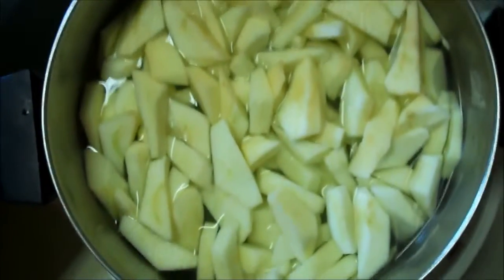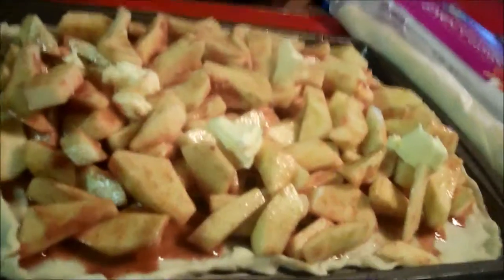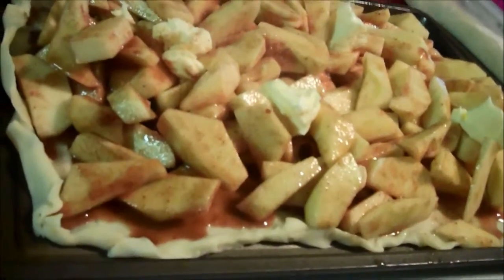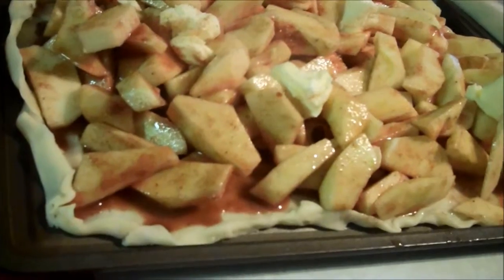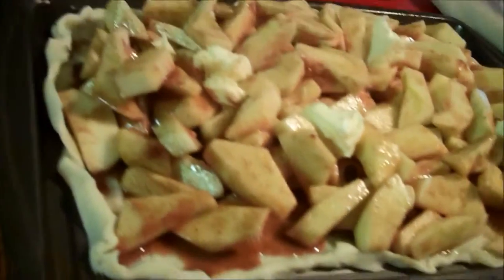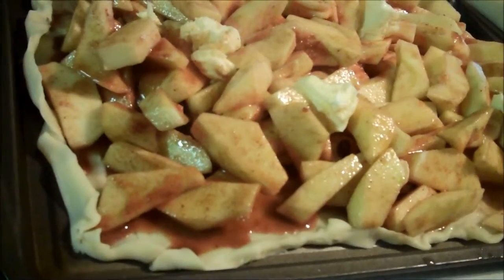Cut your apples ready for the pie and leave them in cold water and lemon juice. There are six cups of cut up apples, then one fourth cup of brown sugar, a fourth of a cup of granulated sugar, and a teaspoon of cinnamon.